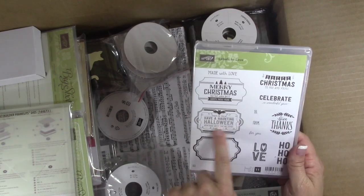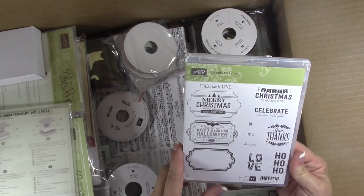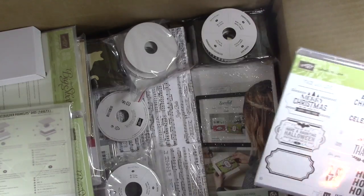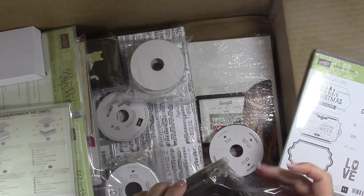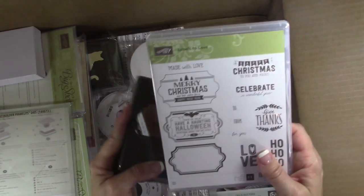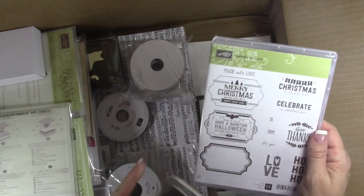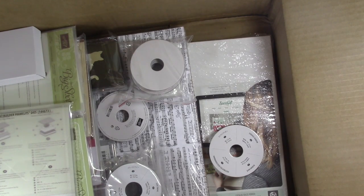I think this is the one — Labels to Love. I want to see if I can do something cute with this stamp or this stamp set. It's clear mount, so it also comes in wood mount. Here's the matching punch — the Everyday Label Punch — so you can just punch that out. I just think that is so cute, so I'm going to try to make something later today with that, and hopefully it will be up tomorrow on Tuesday.